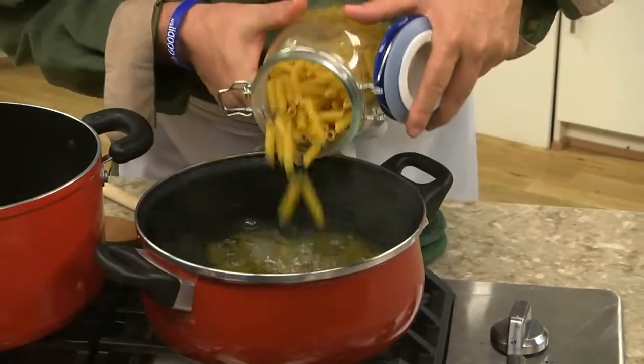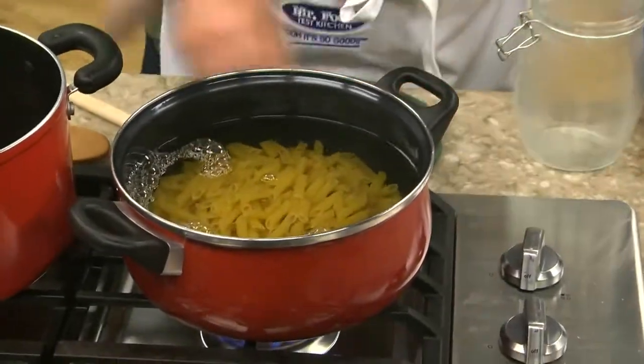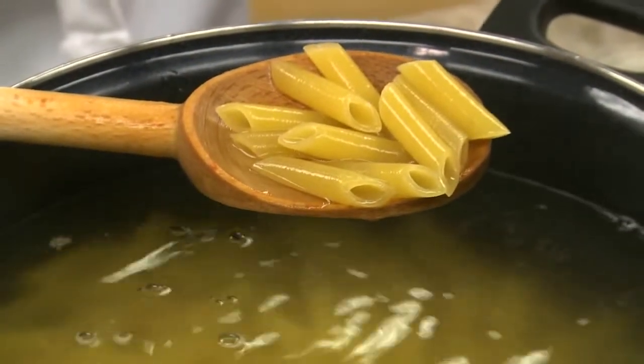We start by cooking some pasta according to the package instructions. Here I'm using what is known as Mostaccioli, which is similar to ziti, but the ends are cut on an angle.